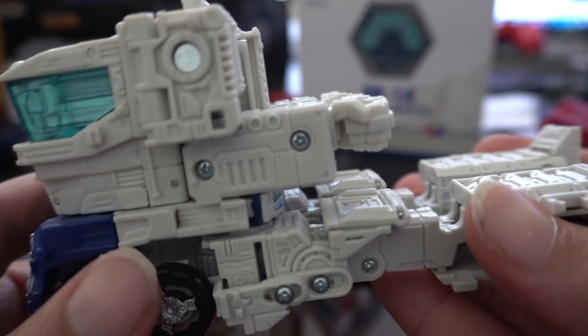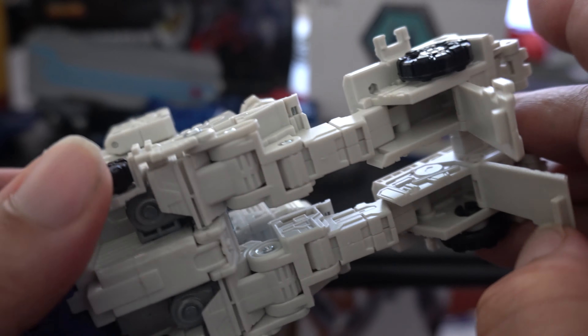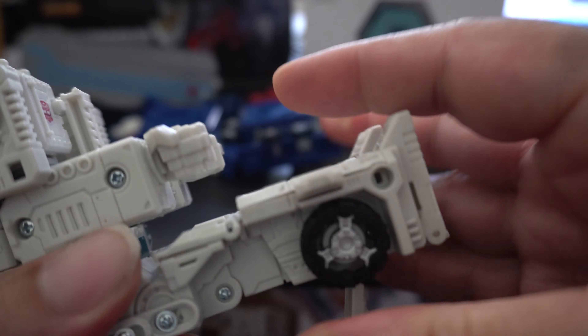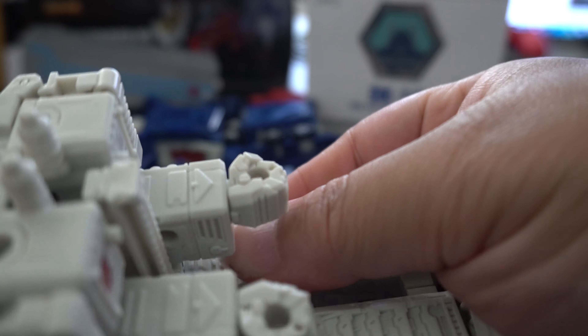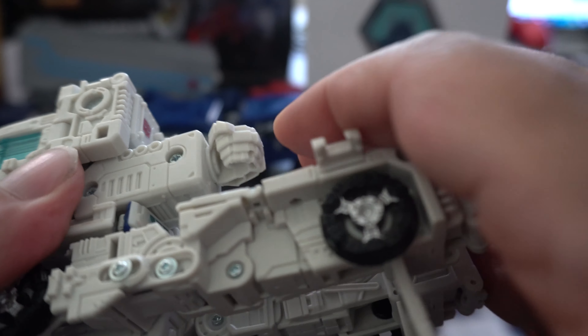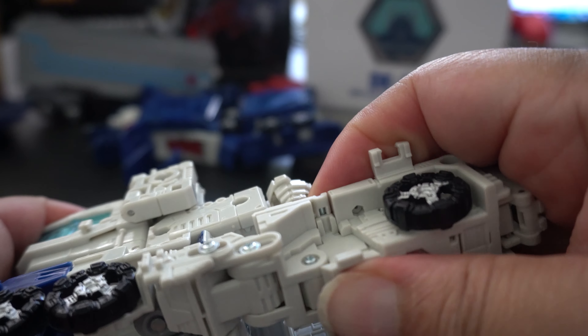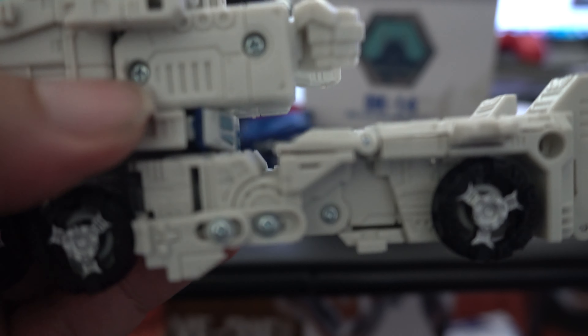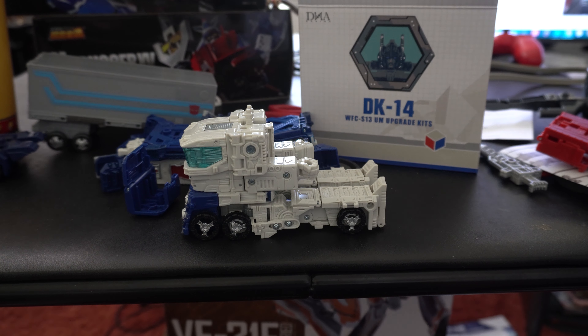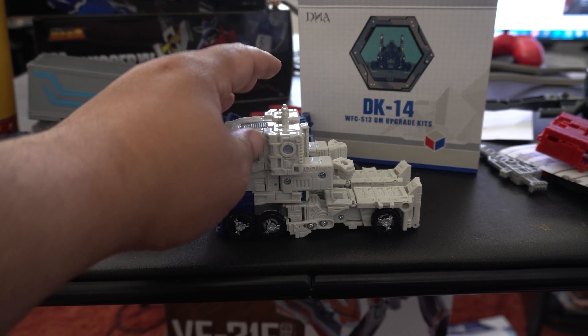Now you've got two forward wheels. You're probably wondering about the two rear wheels — here's the fun part. You lift these tabs down, they get a little floppy, then you bring them forward. This solved the problem of the previous toy where there would be a gap. There's a tab underneath and they are satisfying when they lock into place. This solved the problem of the gap when Ultra Magnus was in truck mode. It makes him look a little more like a train and I actually like it.